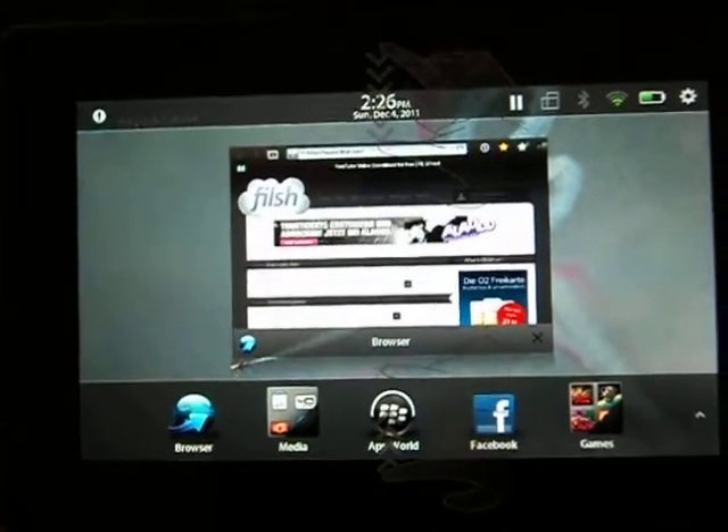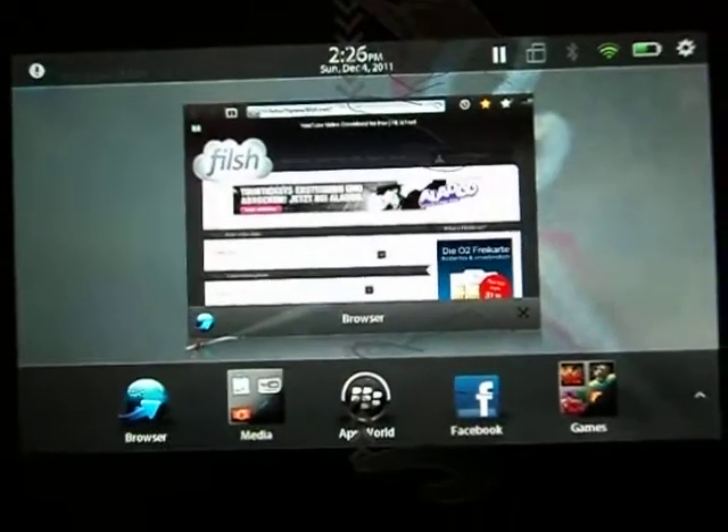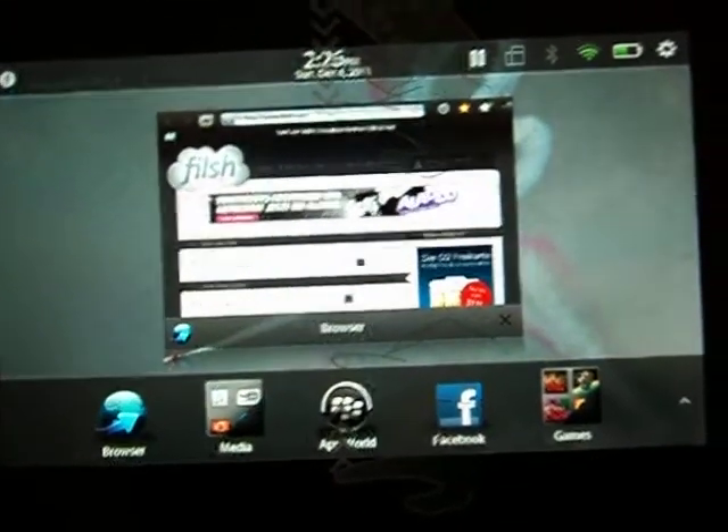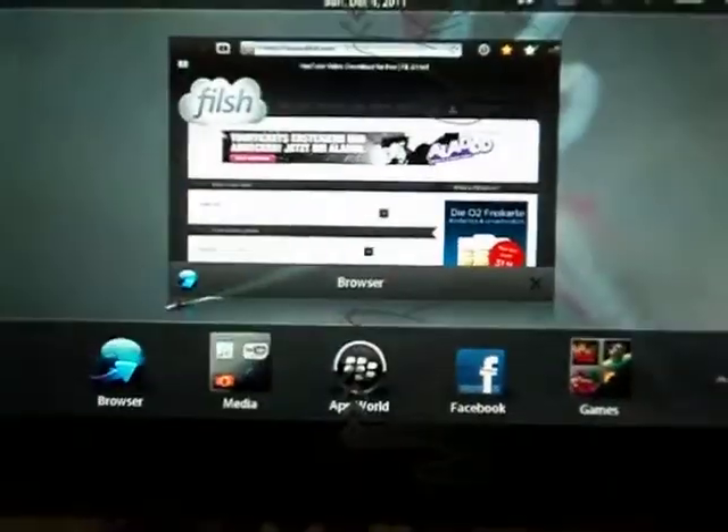Hi YouTube, it's DoubleForever here and in this video I'm going to show you guys how to download YouTube videos to your BlackBerry PlayBook and then watch them later without connecting to Wi-Fi.